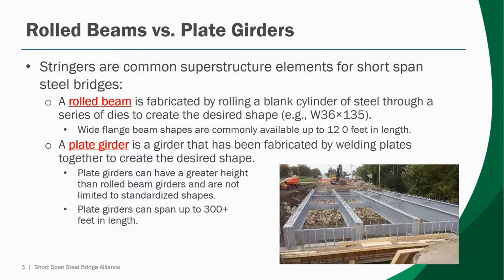Wide flange beam shapes are commonly available up to around 120 feet in length. The other superstructure element of the stringer variety that's very common for short span applications is a plate girder. A plate girder is an element that's been fabricated by welding plates together to create the desired shape. It gives the engineer the option to tailor the flange and the web size to meet specific load demands. Plate girders can have a greater height than rolled beam girders and are not limited to standardized shapes.